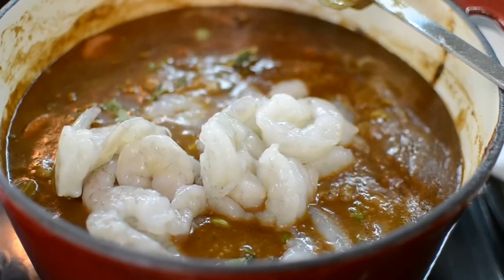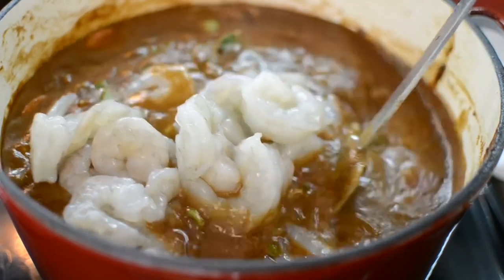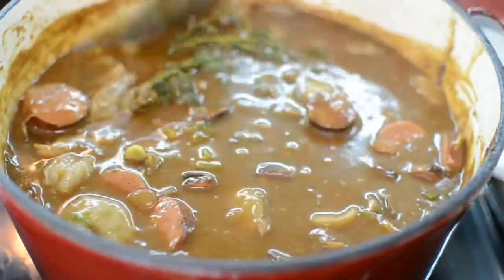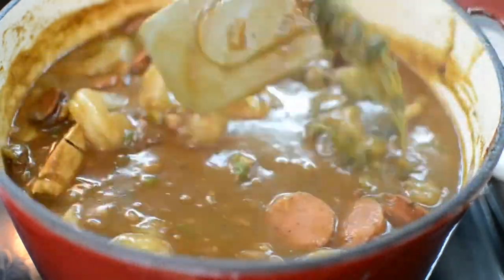Now I'm adding my shrimp down in here. I added my fresh thyme and my scallions because at the end of something cooking this long, you want to re-season — that's how I re-seasoned it. Mix it up — this looks great already. I'm going to cook this for another five minutes and then add the crab meat.